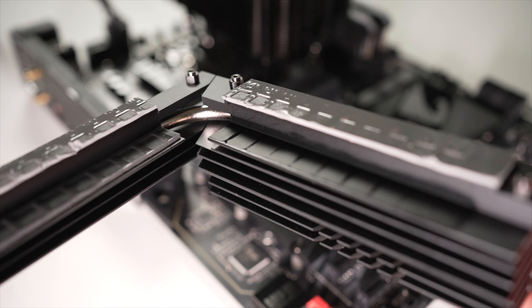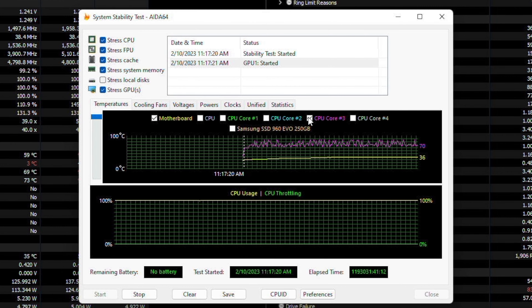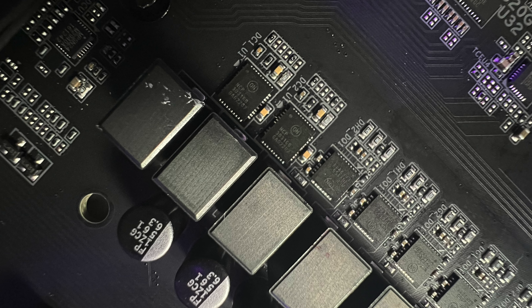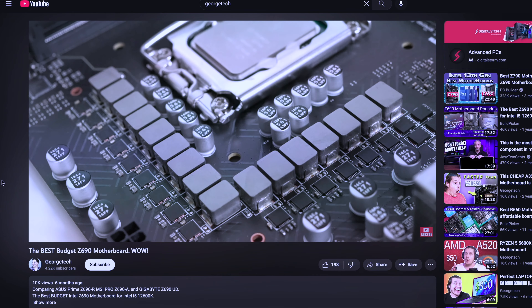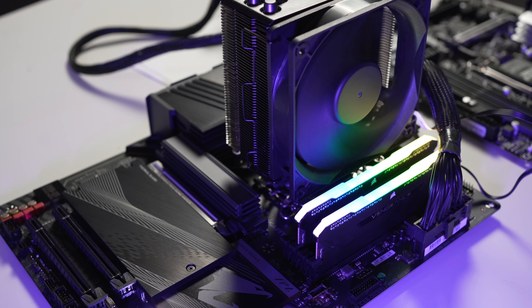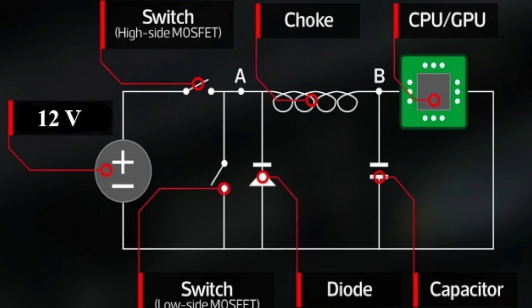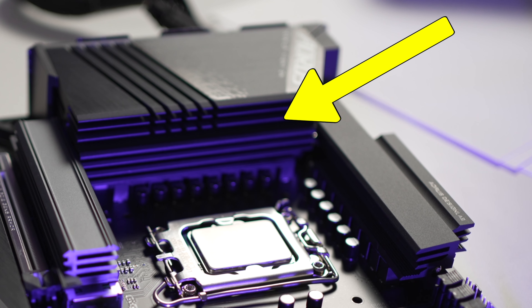The VRM heatsink features a heat pipe, which helps with heat transfer so you don't get heat saturation in one spot on the board. In return, you get more stable operation under heavy load with these new power-hungry processors. The VRM is made by OnSemi and rated for 70 amps. The total amount of V-Core phases is 16. Just like the previous-generation Z690 board, this Gigabyte Z790 has very good quality power delivery. VRM makes the voltage that the CPU demands from the 12-volt power supply. The VRM consists of MOSFETs, chokes, and drivers. MOSFETs are these black squares and they're the ones that heat up the most. This chunk of metal is there to dissipate all that heat. We'll test how good it is in a minute.